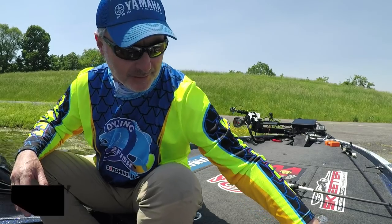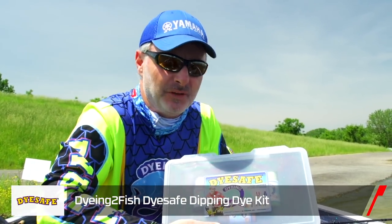Tackle Warehouse with Joe Martin Menendez here with you, and we're going to have a little art project, have a little fun with a couple baits — something I do an awful lot of, dealing with my dye safe and dyeing with fish dye.